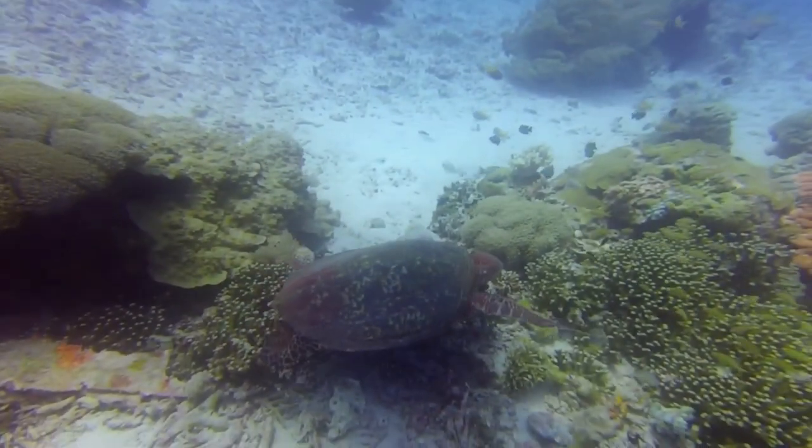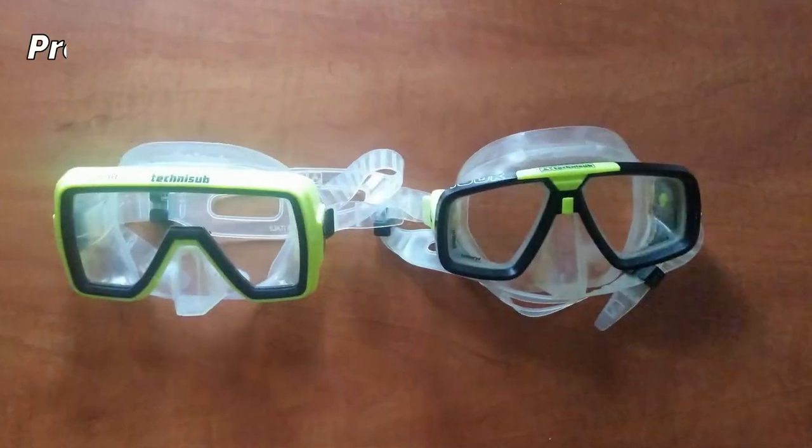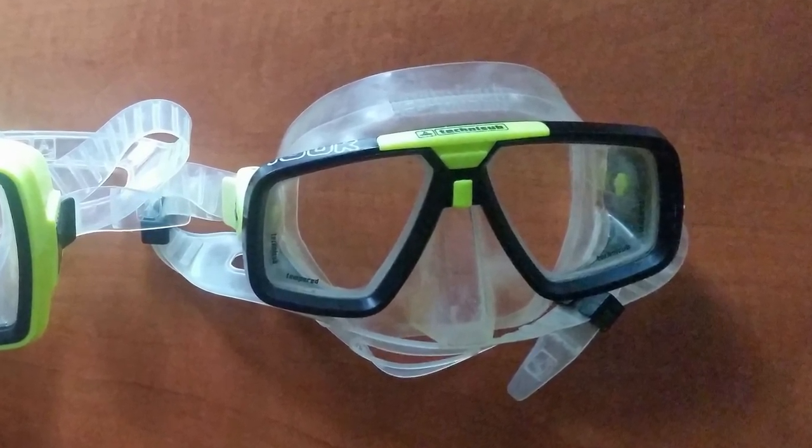Fortunately, there are tricks that can help you prevent this from happening. Lenses of brand new masks are usually coated with a film. If you do not remove it, the mask will keep fogging up.